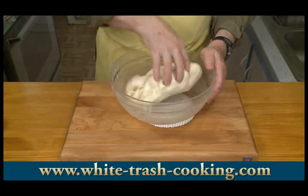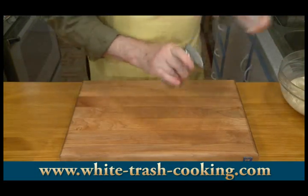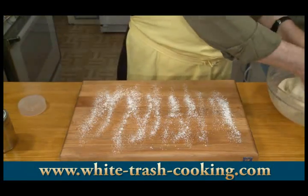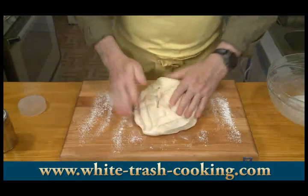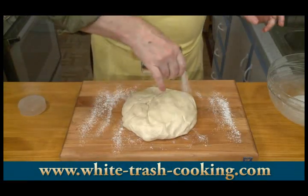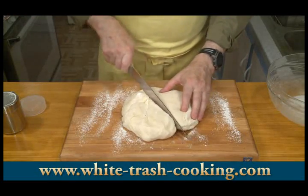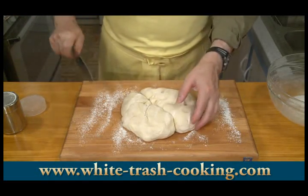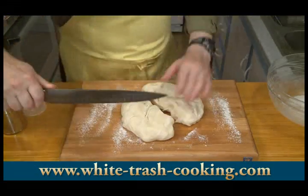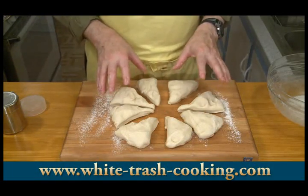There is my dough after rising for just over an hour. I'm going to punch it down a little bit, flour a work surface, and shape it roughly into a ball. Then I want to cut this into 8 roughly equal-size pieces, and my next step is to shape these into bagels.